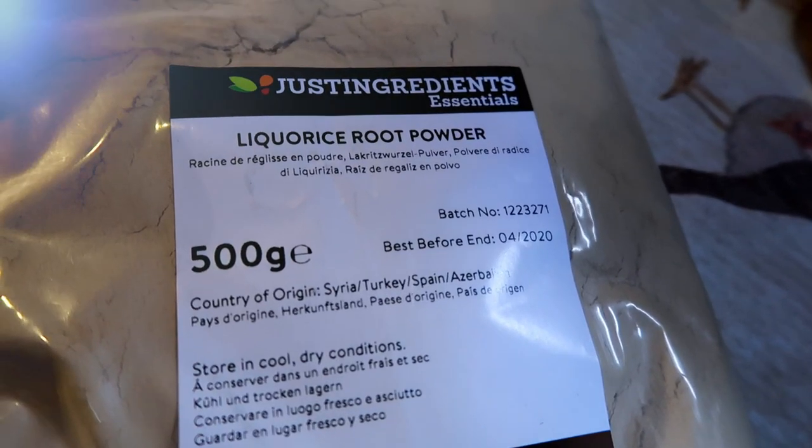Basically, I'm just throwing everything in, making a really simple recipe. This arrived in the post today - 500 grams of licorice root powder. I love licorice, and aniseed and all those wonderful things. I can't wait to try this. I'll put a link to the licorice root that I'm using down in the description below, so if you want to try this recipe, you know what I'm using.